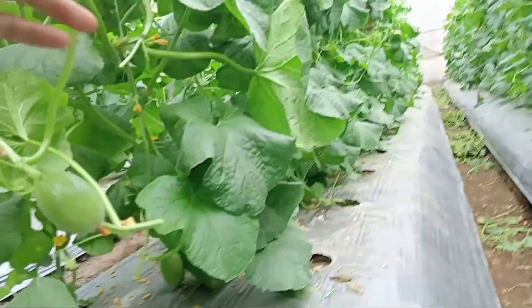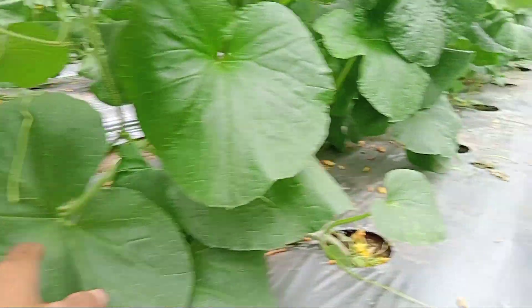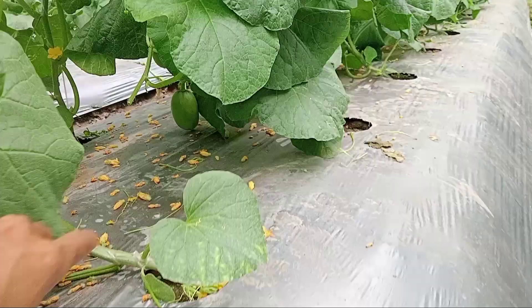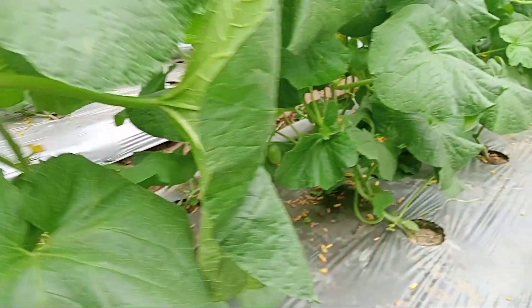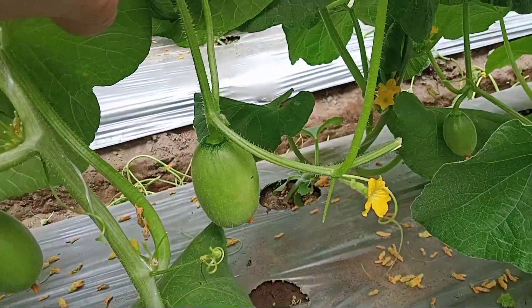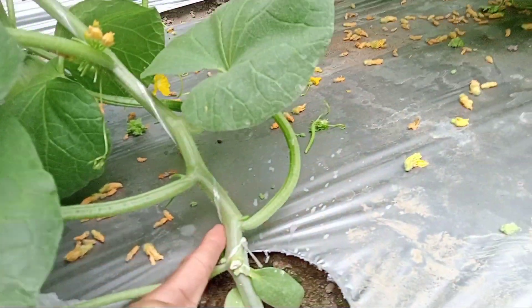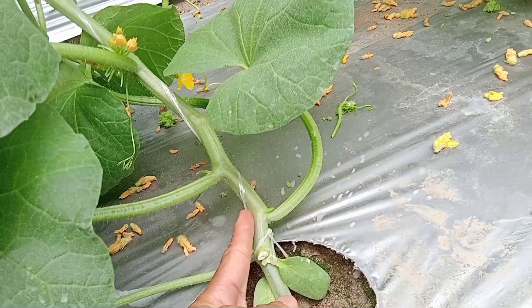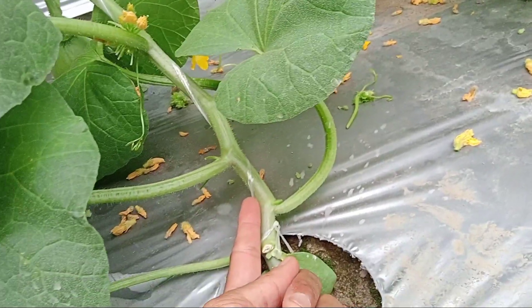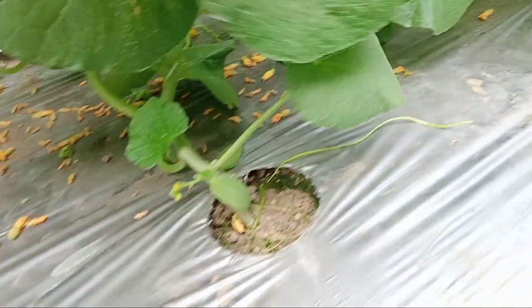Untuk buahnya sendiri, sudah ada yang seukuran telur, ada yang lebih besar lagi. Rata-rata dibuahkan dua per tanaman. Lonceng-loncengnya bagus, besar. Dari batangnya sendiri besarnya satu jari telunjuk, ini batang tunggal yang akan dibuahkan dua.